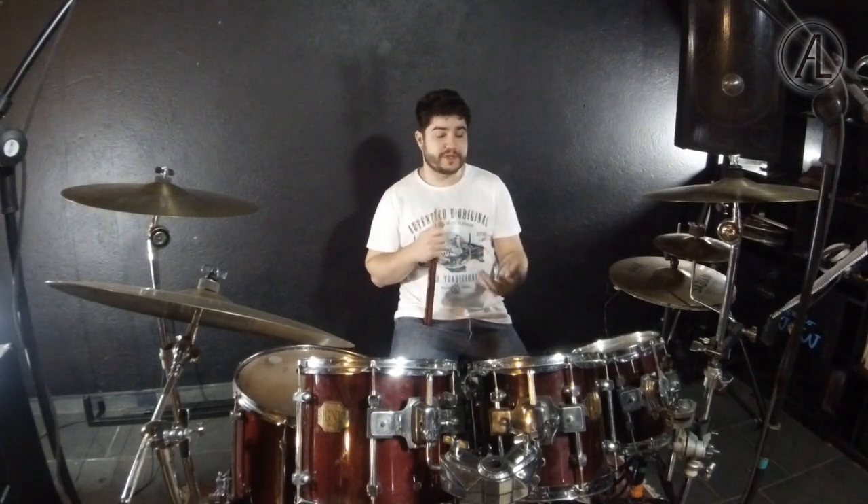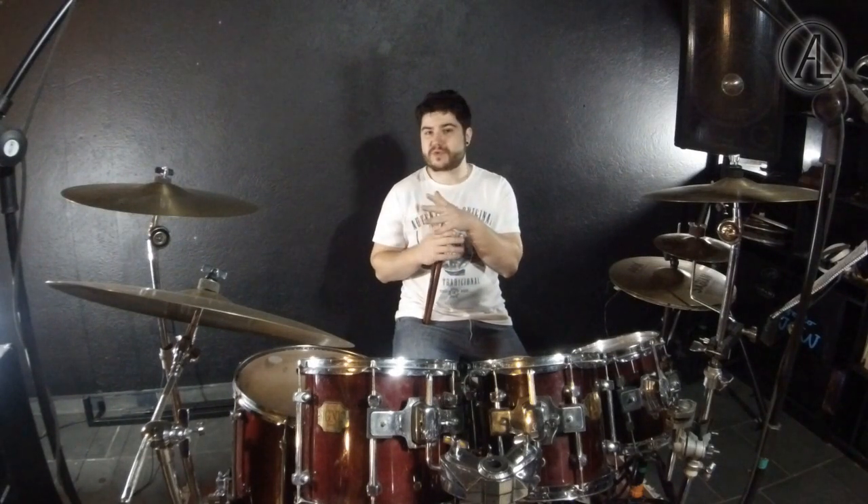All rudiments are important to study because they help us play better overall. Regardless of the style of music you play, studying rudiments will be important for you. They are the foundation of everything we do. That's why it's important to have them sharp — and not only study the rudiment, but also apply it, which is very important. What we can do with these rudiments adds to the sound we make.